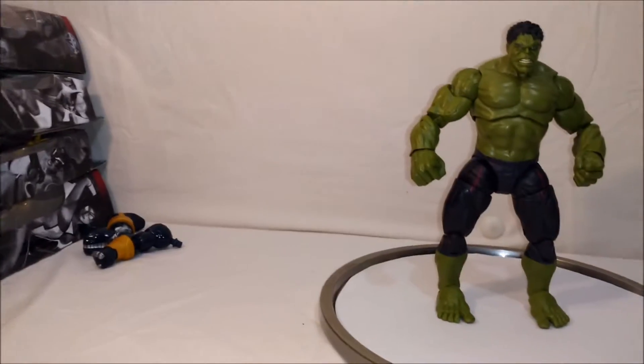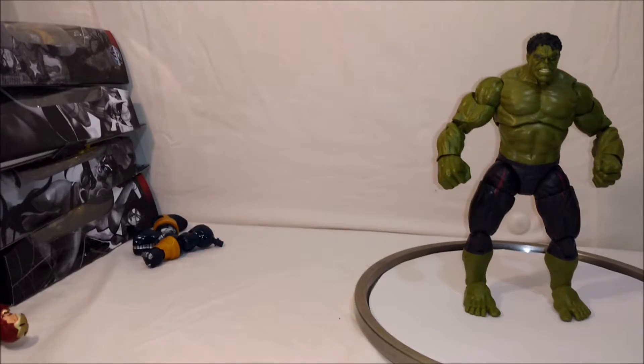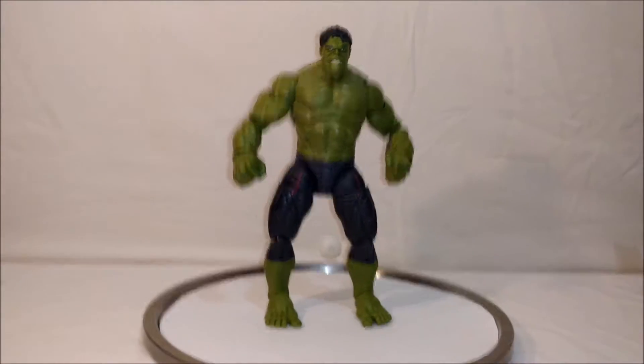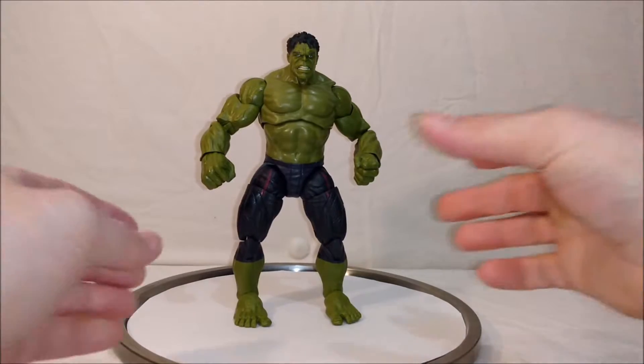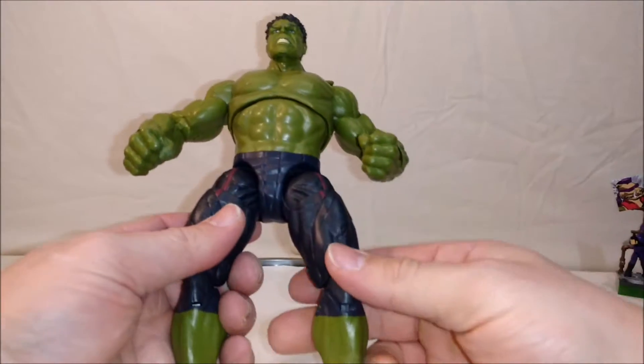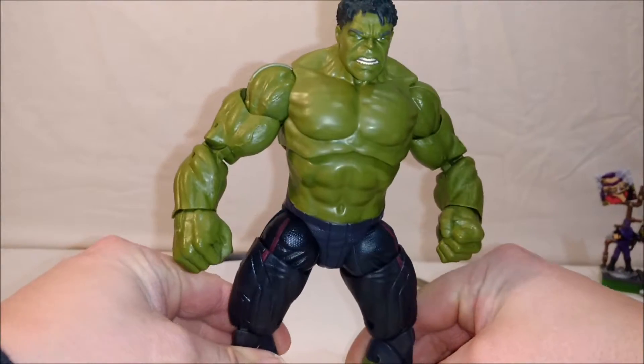Trying to get these out before Captain America Civil War just because we have a Captain America in there. There's another Captain America already out now so I'm trying to catch up here. But anyway, this is the Hulk figure. Overall, it is a fairly nice-looking Hulk.